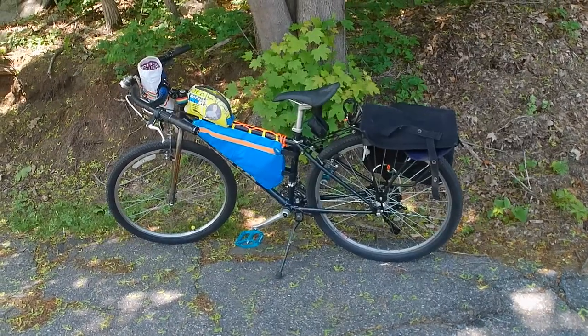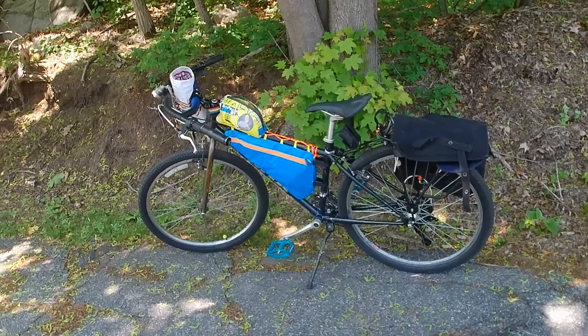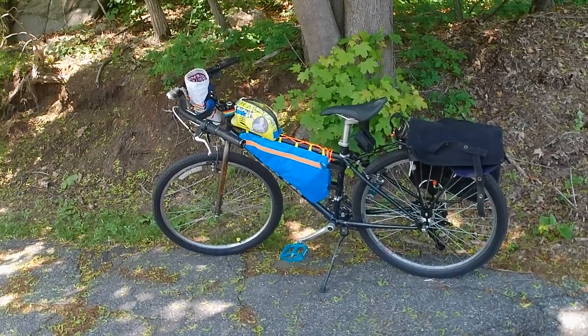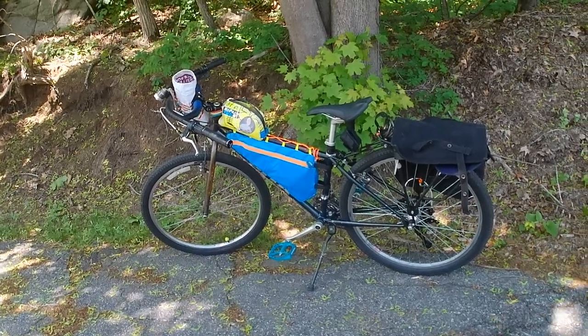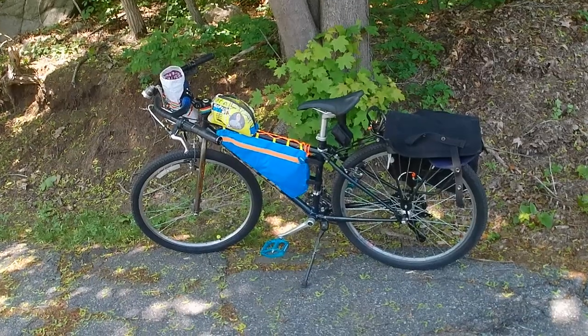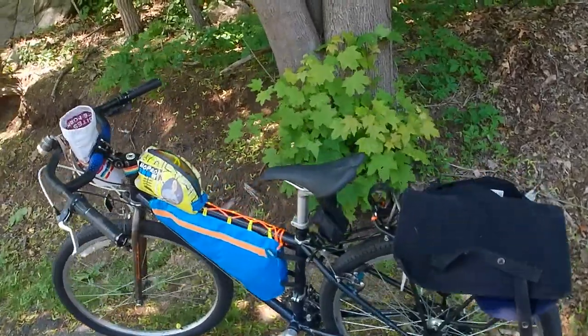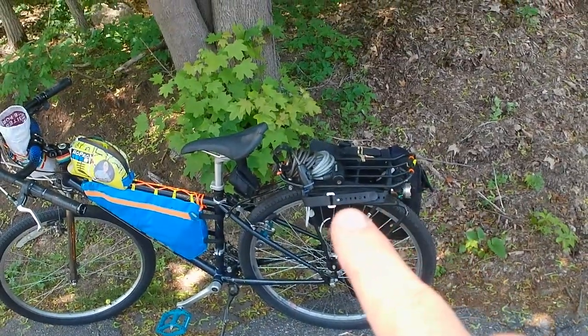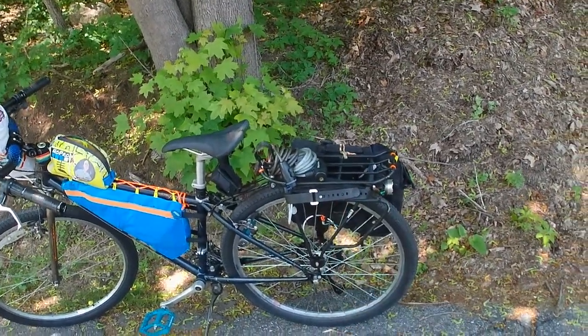I made some key changes to the drivetrain, to the front end, nothing to the frame of the bike, or even to the pedals or anything like that. So let's talk about the changes that I made. First off, I have added right here — this is an Ibera Touring Rack.